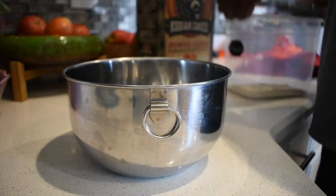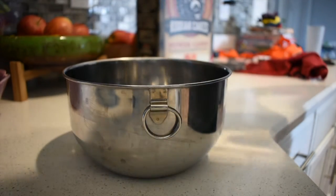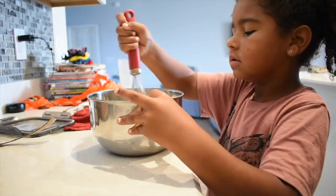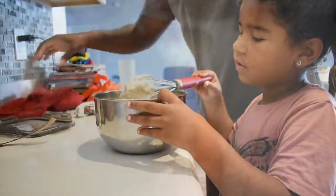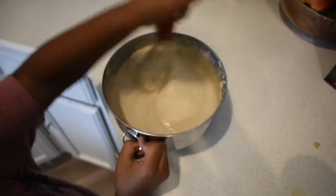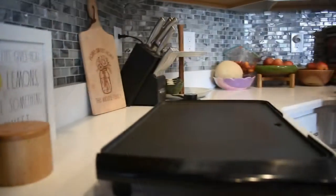Go ahead and open that up and put it in the container. My little helper wanted to help out — this is Virginia, she wanted to help stir. They love helping me with breakfast most of the time. She has it all stirred up and together, she's doing a great job.